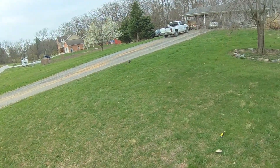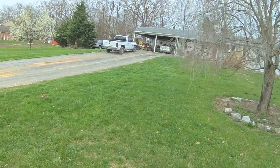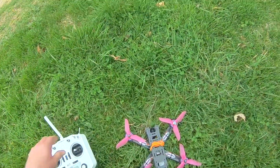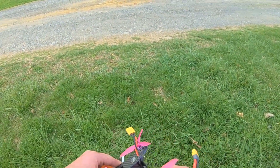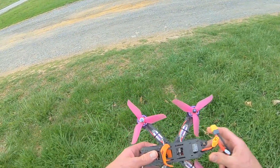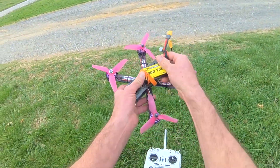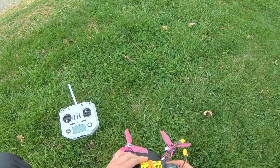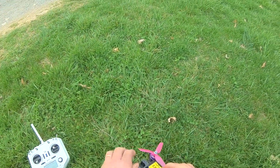She went down hard. Let's see what we broke. I don't think we broke a darn thing on this beast. I've been crashing this thing like crazy. I got these new props on here and they're holding up great. Those other props that came with it were junk. And I broke my strap, so this strap here ain't going too good either.